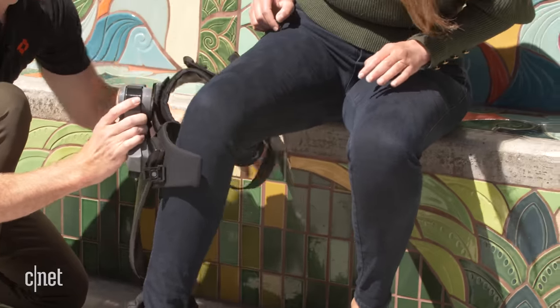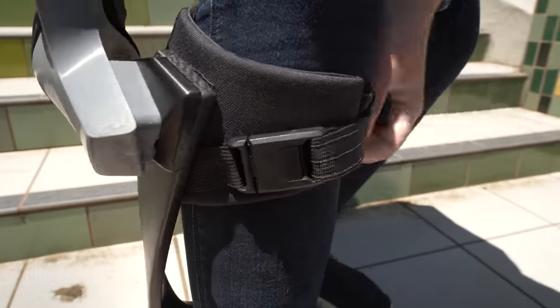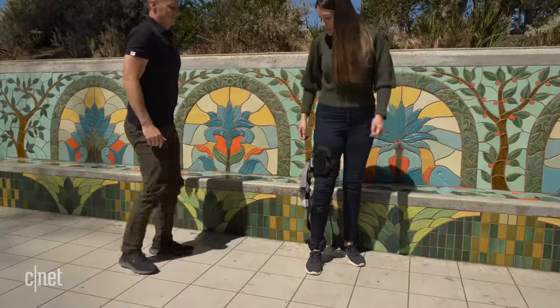Now it's time to try it on. I'll be wearing a demo unit that's fit to me, but the actual Ascend is made to each wearer's specific limb measurements and weighs about two and a half pounds.